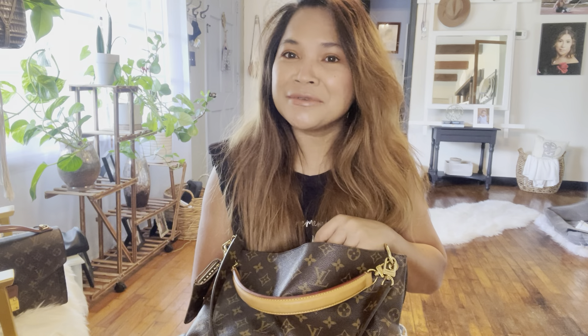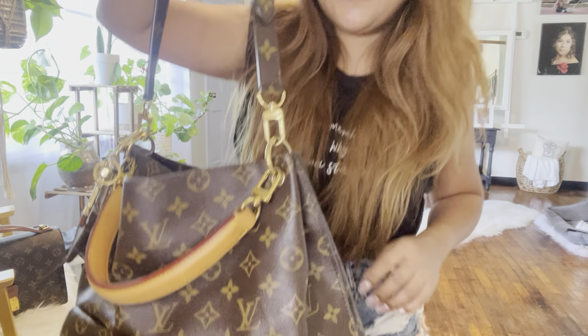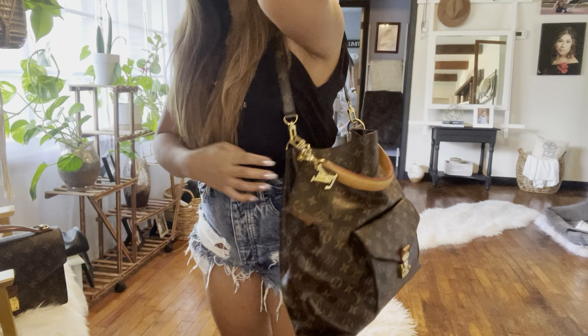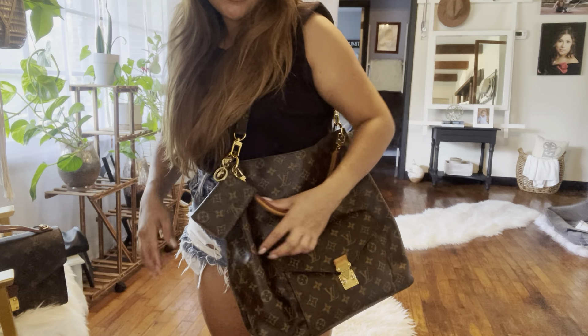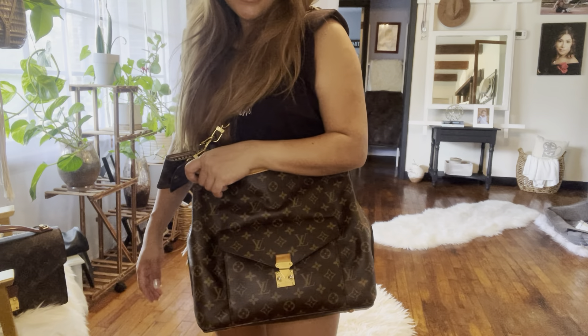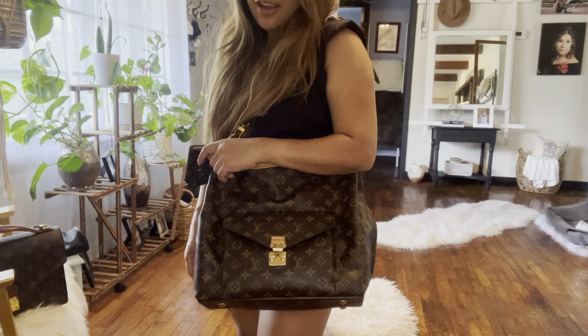Hey everyone, it's your girl Jacqueline! Today's episode we are going to review another Louis Vuitton bag. This one is called the Mitsy — I'm probably not pronouncing it right — it's called the Mitsy Hobo. I have a few collections and I worked hard for this. This is what it looks like. Angelina Jolie has this bag, by the way, so I was like, oh that's so pretty.